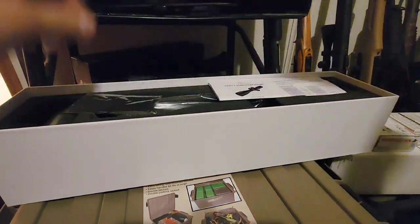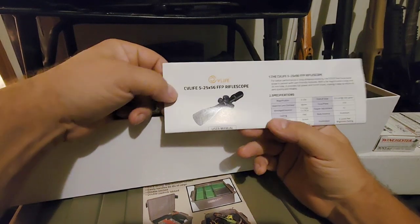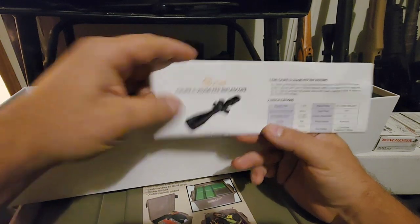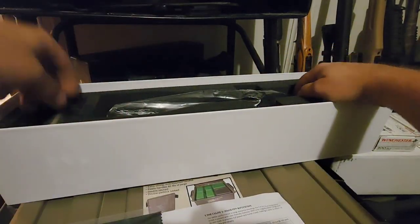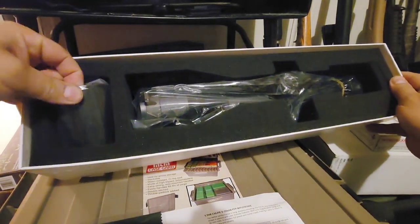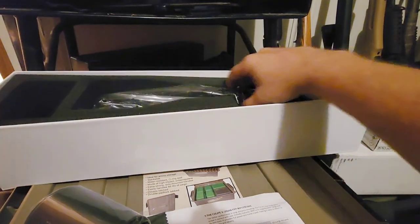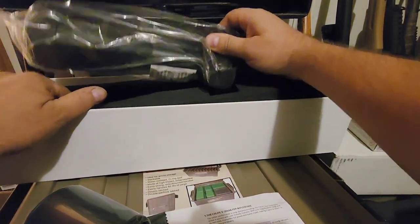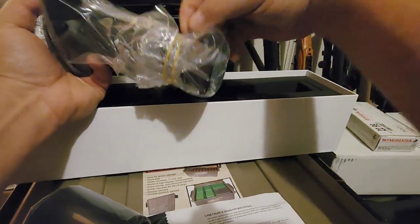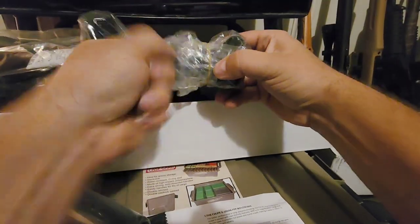This is a CV Life 5-25x56, so up to 25x magnification. You got a 56mm front lens here, got your screen wipe — this thing is very well packaged. Got your sunshade here and it's quite heavy. This guy comes in right around 30 ounces, so she's a hefty boy at 13.7 inches long.